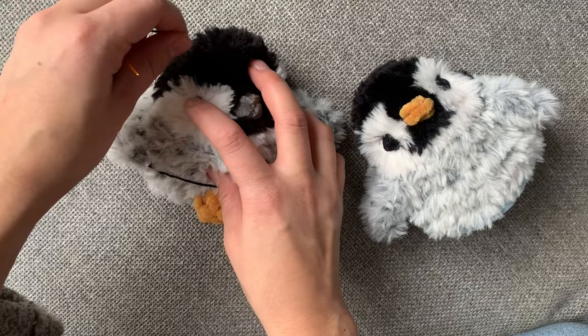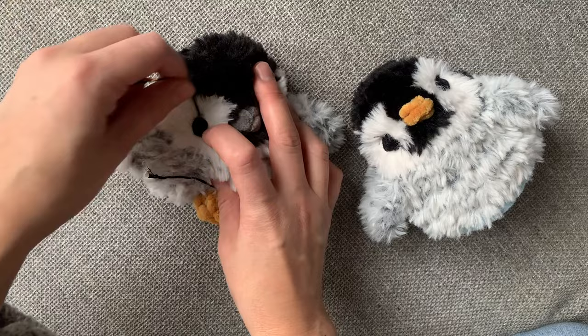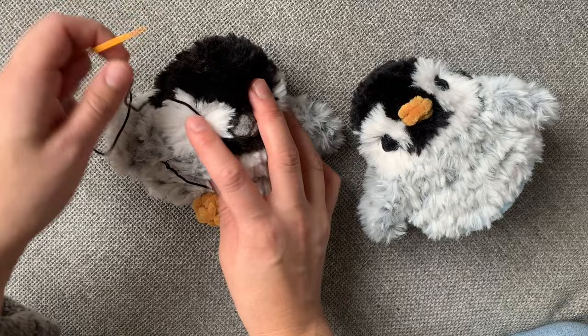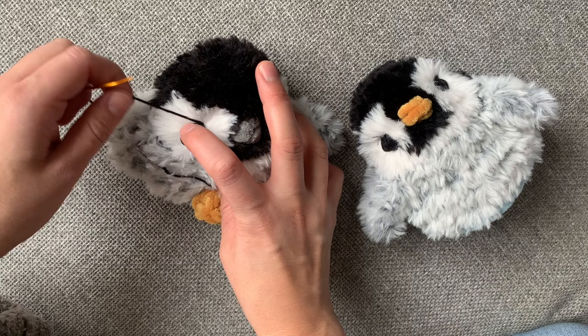With the fur, I do try to spread it out a little bit so that I don't get it caught while I'm embroidering the eyes. And if I do get it caught, I just push it away with the darning needle. Rethread — alright, I think we're getting to the end.